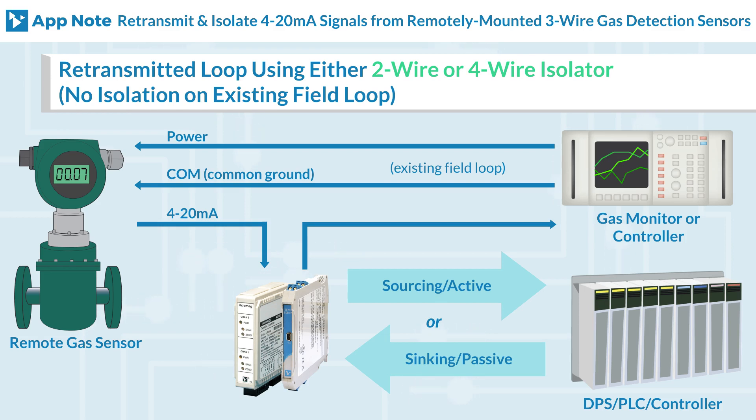Here's a diagram using a retransmitted loop with either a two-wire or four-wire isolator. Acromag signal isolators receive 4 to 20 milliampere process current inputs and provide isolated 4 to 20 milliampere output signals.